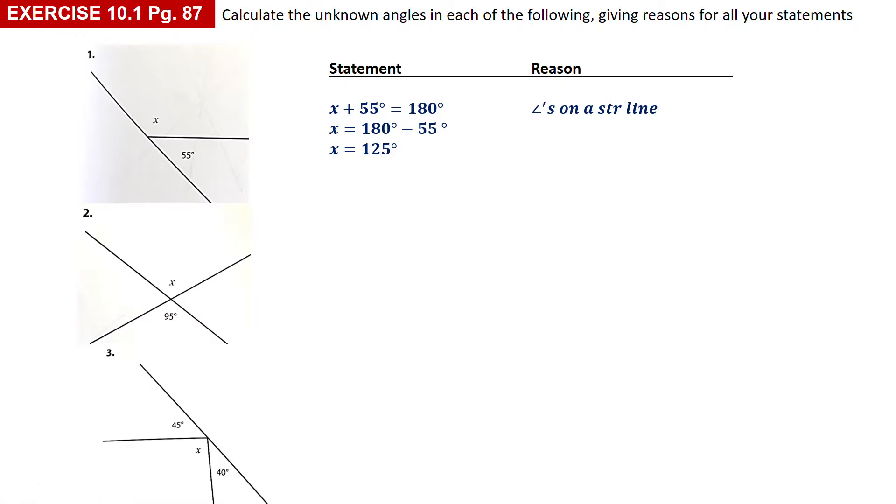The next one, number two: you've got an X shape, so you've got opposite angles. With an X shape I'm working with vertically opposite angles, and vertically opposite angles are equal. So x equals 95 degrees. That's your reason — that's how you write it, it must be exactly the same.